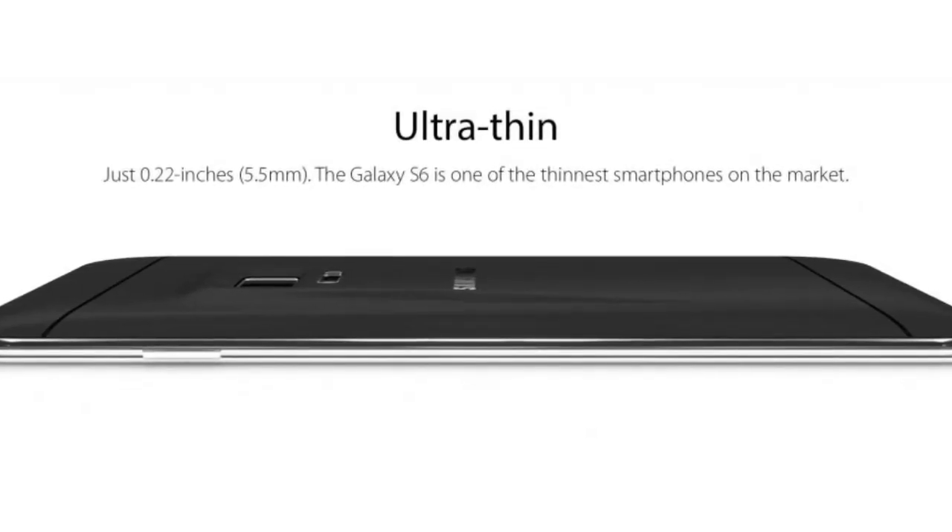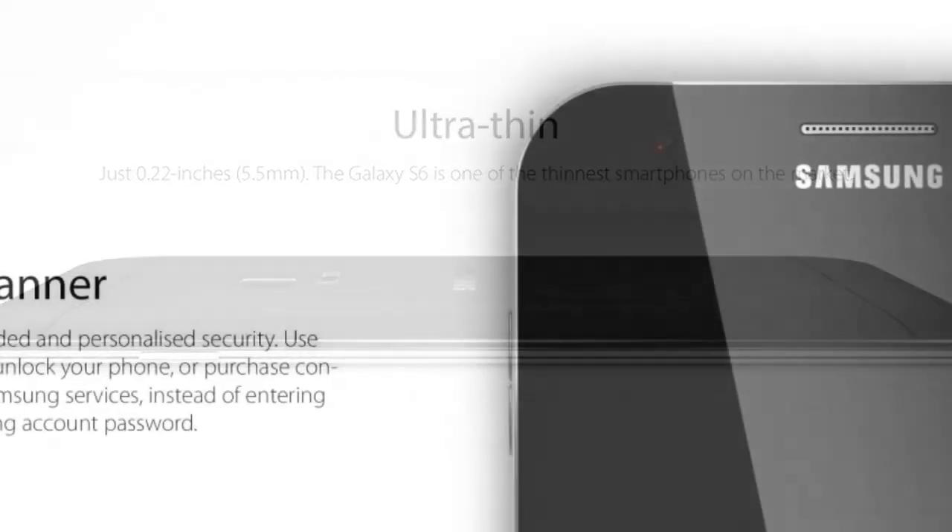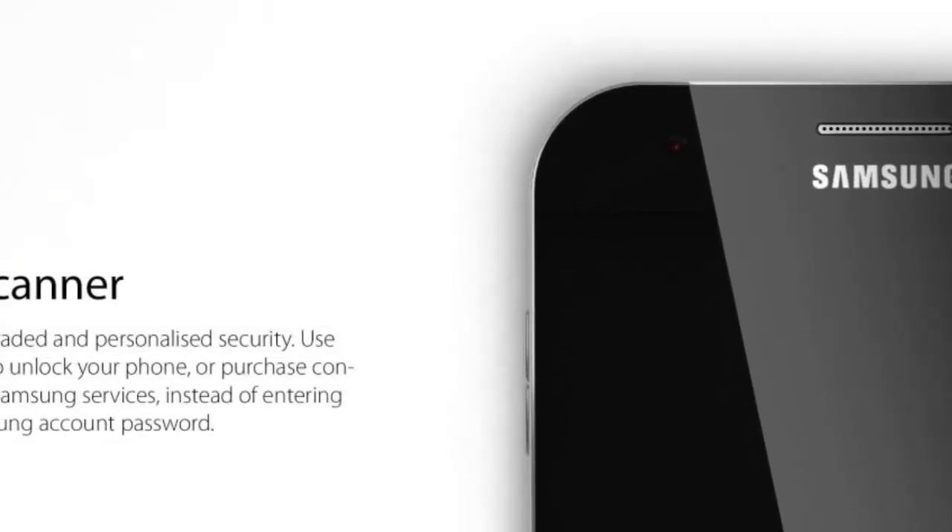A 600 euro price tag is also mentioned by the designer of the smartphone, which is described as a pretty realistic prediction.